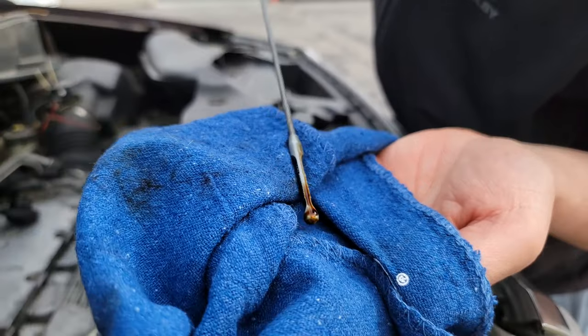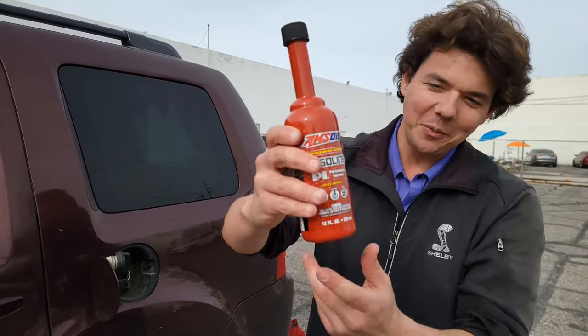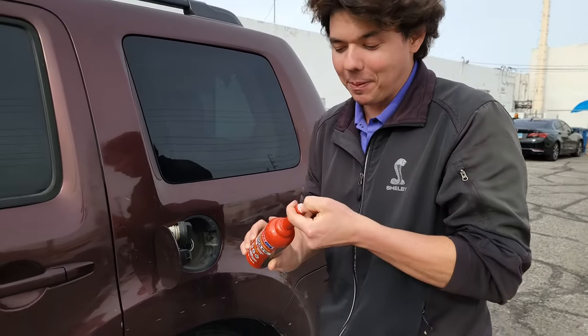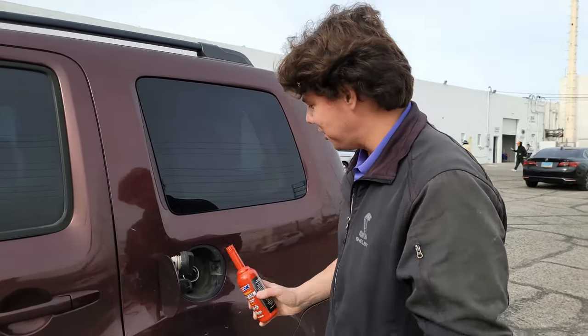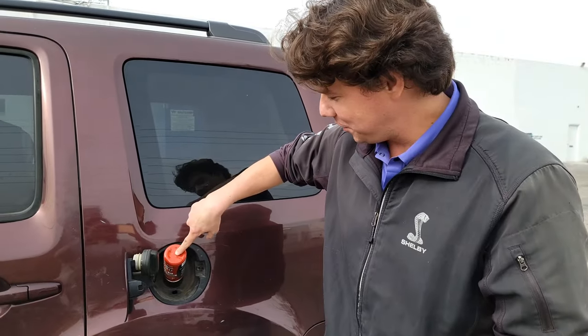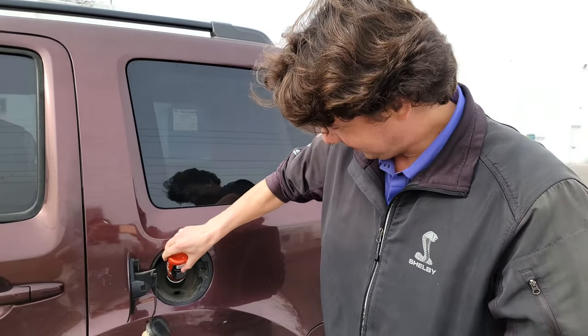There she is — perfect. We're doing our 4,000-mile fuel treatment with the PI Performance Improver. This cleans the valves, injectors, and carbon deposits inside the combustion chamber. Just takes one finger — cleans your valves and injectors. You'll have more performance and better fuel mileage. That's it. That quick.